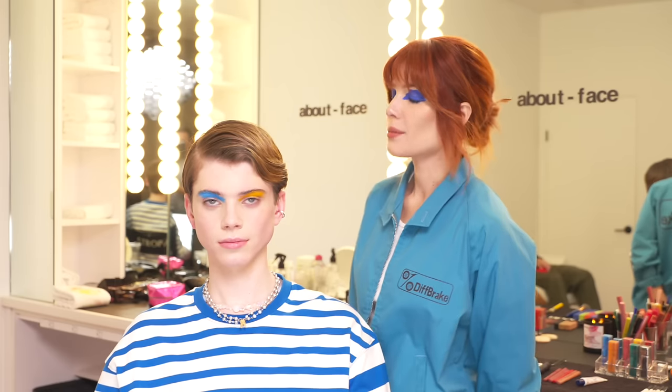Hey guys, it's Halsey and this is Aiden, my model for today, and we're going to show you guys how we achieved this avant-garde two-toned eye look using the About Face Matte Fluid Eye Paints.